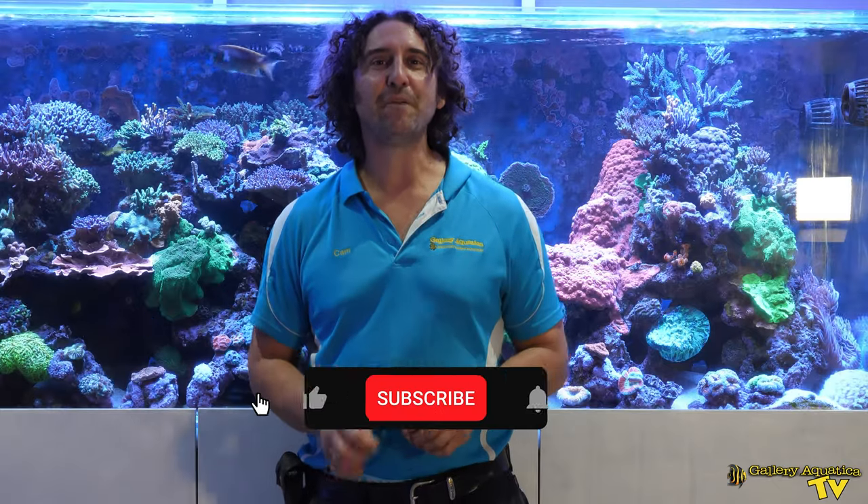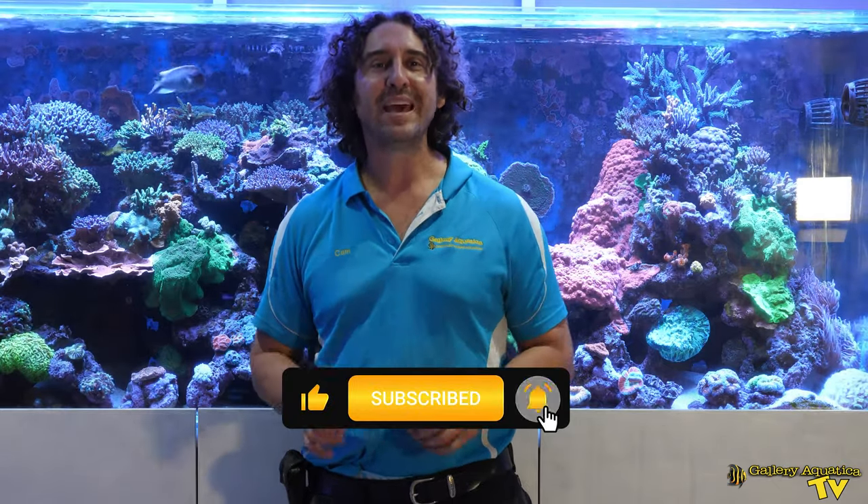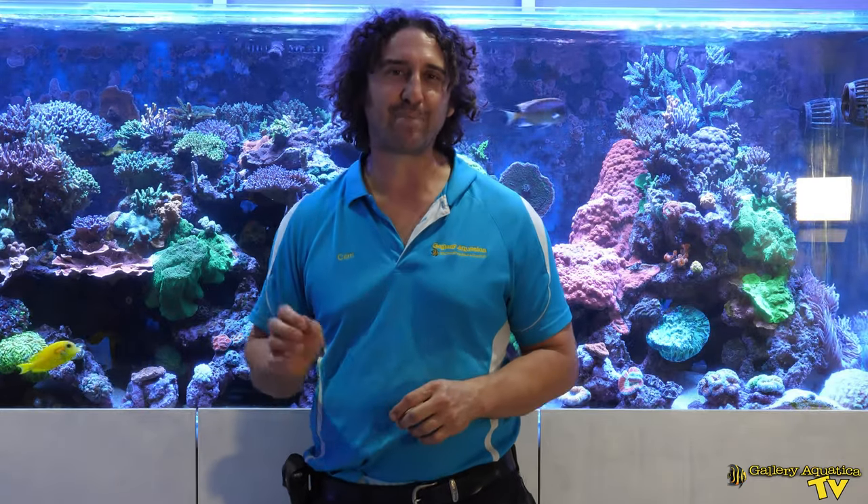Thank you so much for watching today's episode of Galleria Cortica TV where we looked at a one-year update on my living room mini reef aquarium. If you have any comments or questions, please don't hesitate to leave them below — we really love when the audience interacts with the content we're putting up. Don't forget to like, comment, and subscribe to our channel. Stay tuned for more exciting episodes to come. I'm Anya — happy reefing! I'm Cam the Fish Guy — happy reefing!